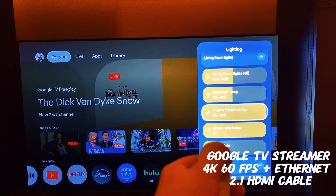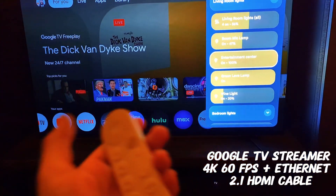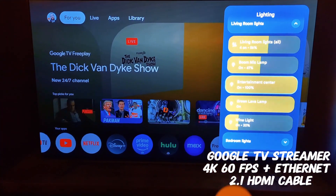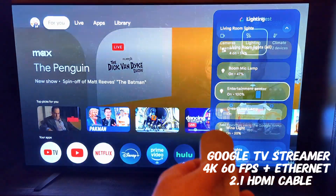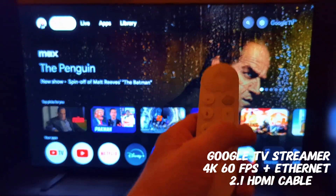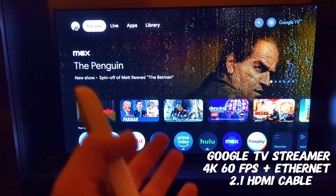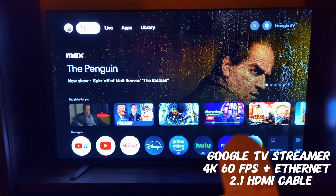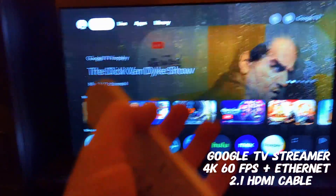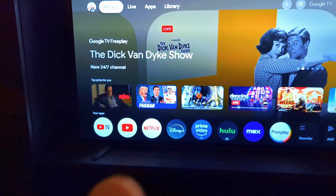There's about a one-second delay — no big deal, but that's cool. The previous Google TV dongle didn't have that feature, and that's the main reason I wanted this new streaming box.